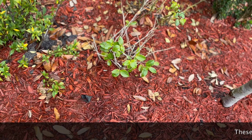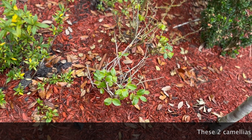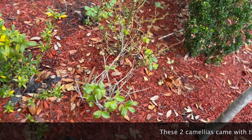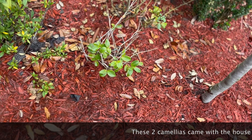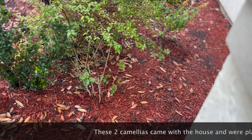This is another camellia that gets some sun, but the redbud tree gives it some shade, so I think this one is okay. This is also a Sasanqua camellia.